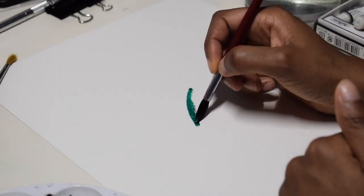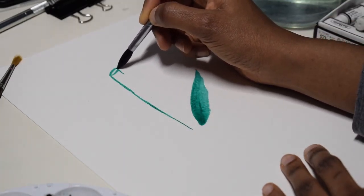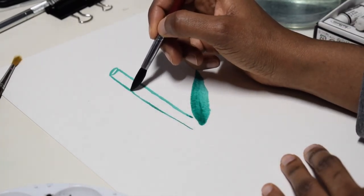I started with this leaf. I wasn't totally sure about what I was gonna do with this painting, but the leaf that I drew looked like a bamboo leaf, so I decided to work off of that and paint a couple of sticks of bamboo.